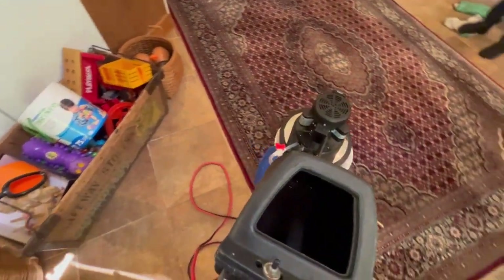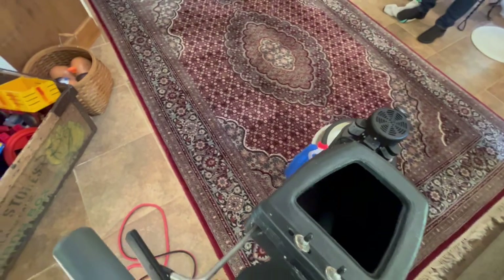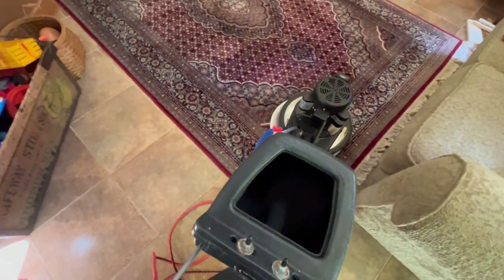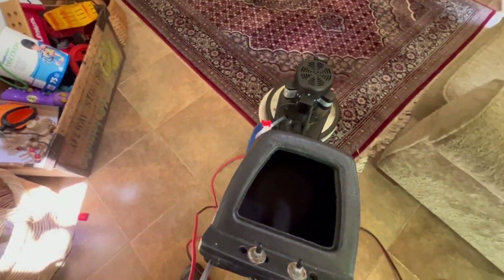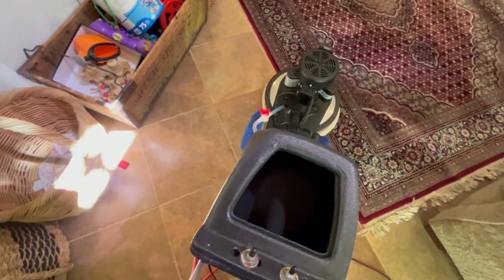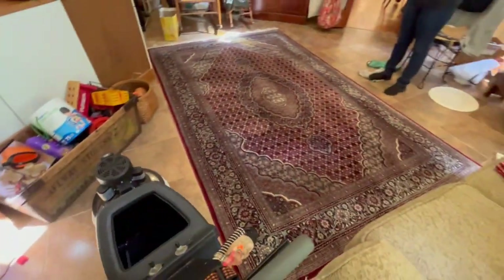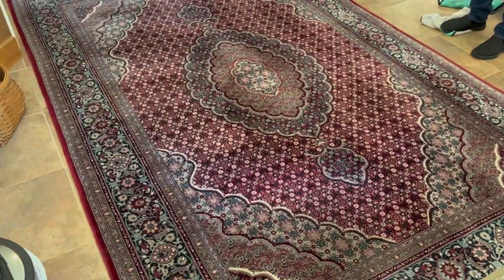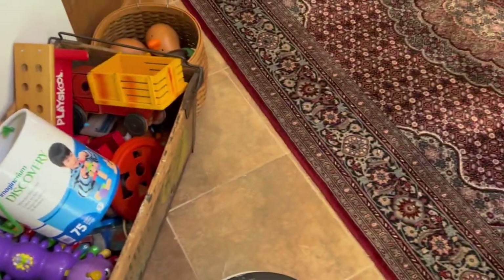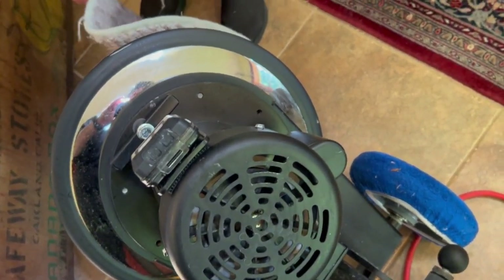If you look back at my side hustle videos — if you get the OREC Orbiter, get started doing a few jobs, save your money, reinvest in your business, and pick up a Swirly. You can find used 175 rotary machines anywhere from $100 to $500. You just want to make sure you're getting something of quality. This one already has the tank for gravity feeding, the big wheels for stairs — you don't have to do any modifications. Very, very simple.